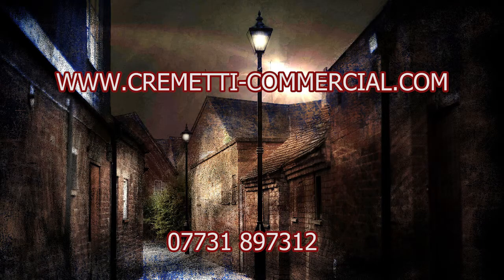Okay, that's it. This is Lawrence of Cremetti Commercial, 077-318-97312. There are more tutorials coming — please let me know if there's anything you'd particularly like to hear me do. Thanks, bye.